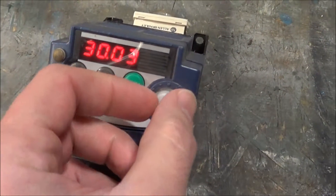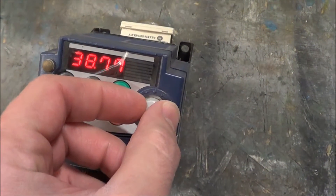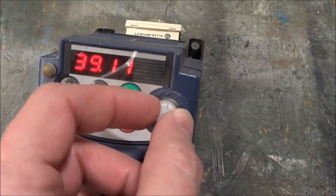You can adjust the speed, increase it, and you can also decrease it.